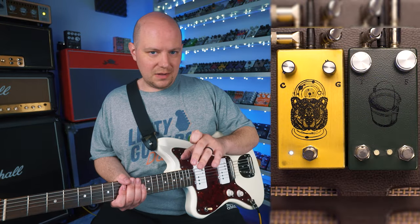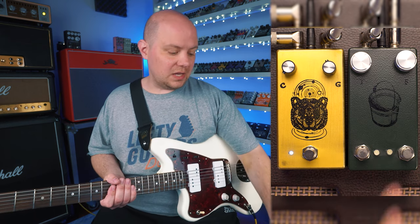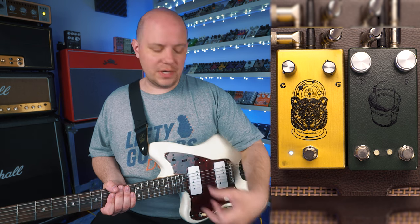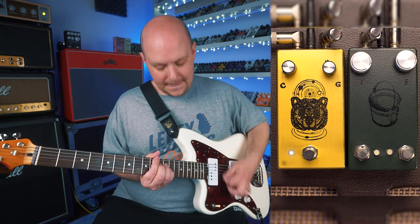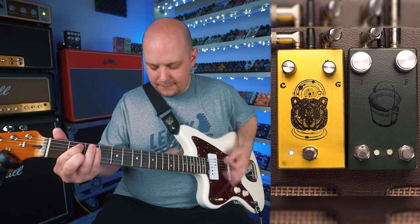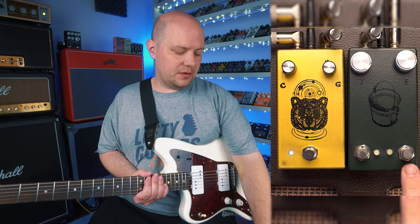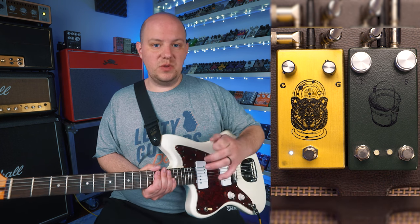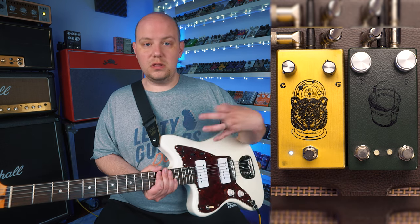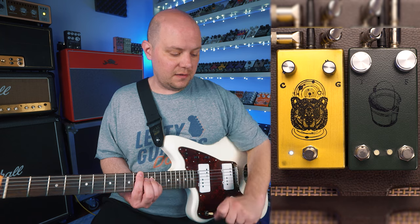I wanted to share a really cool setup that I found using this low-tuned guitar — stacking the Farm Pedals Bucket of Nails dual boost pedal into the Spirit Animal to get a different sound and a more saturated sound. Right now we've got the Spirit Animal set up on a fairly low gain sound. When we boost the full-frequency side, the right side of the Bucket of Nails, into the Spirit Animal, we get a lot more of all the frequencies because the Spirit Animal responds so well to low end.